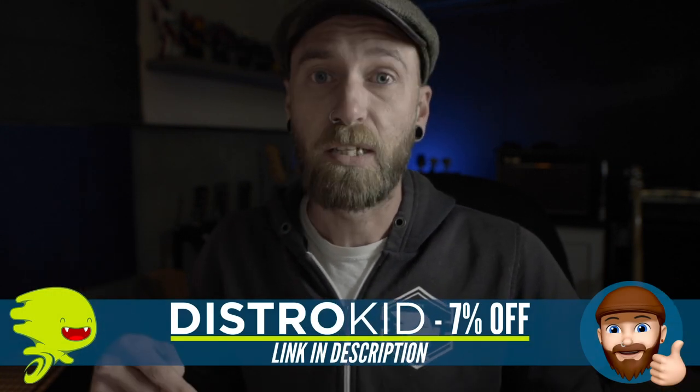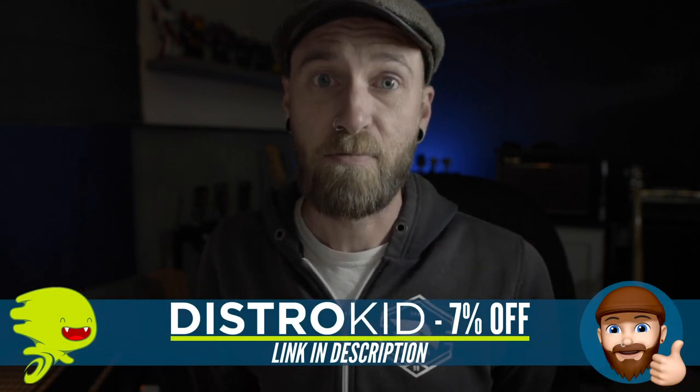As for DistroKid, I'm very much looking forward to using it. If you decide it's right for you, click the link in the description — you'll get 7% off one of the three plans for your first year. If you have any unanswered questions, leave them in the comment section below and I'll either answer them or get in touch with the crew at DistroKid. As time goes on, if I see questions repeating in the comments, I'll add those answers to the description. Hope this video was informative — don't forget to like, subscribe, and hit the bell button.